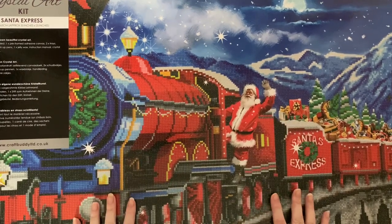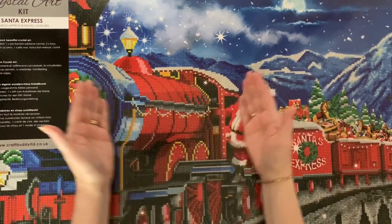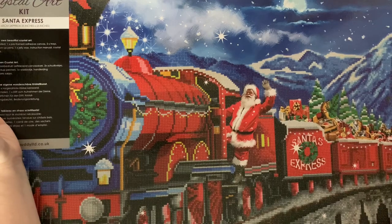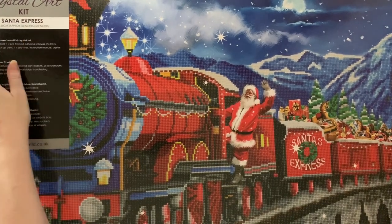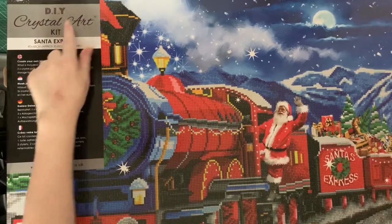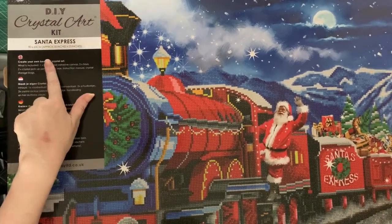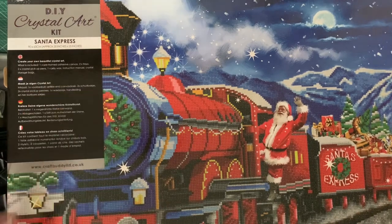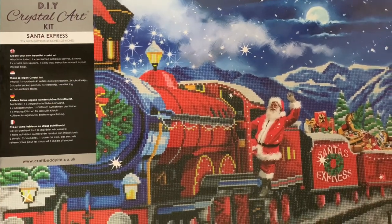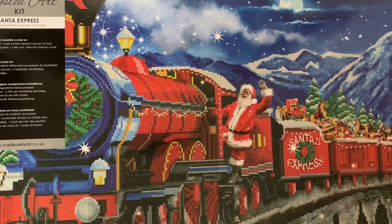Hi everyone, Liz here, thanks for stopping by. Today we have an enormous canvas to show you. It is the Santa Express from CraftBuddy Crystal Art and this one is 90cm x 65cm - today this is my biggest canvas.